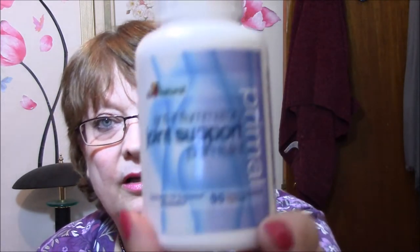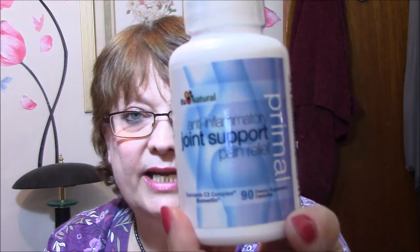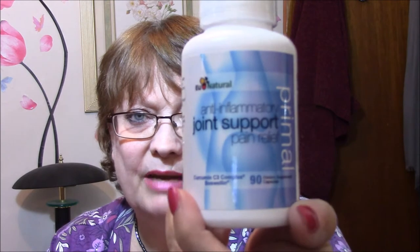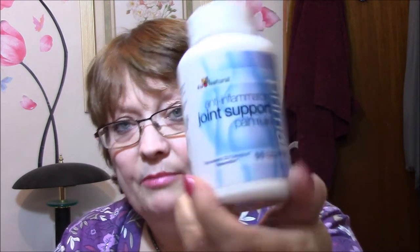I got some — I'm not a huge pill person or that kind of stuff — but I got this because it is anti-inflammatory joint support pain relief. I have arthritis in my one hip, so I'm always hobbling around if it starts bothering me. If it's going to rain or something it really hurts; if I sit for a long time it hurts. So I thought I'm going to start taking these and see if they help me.